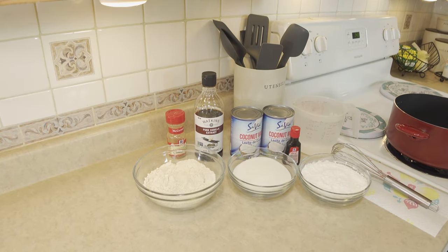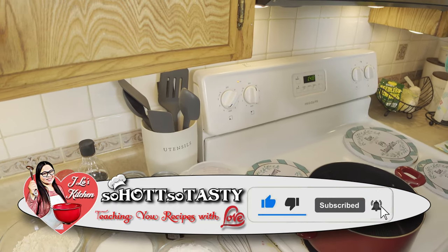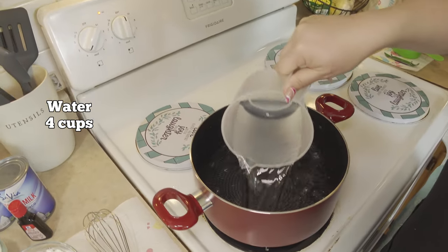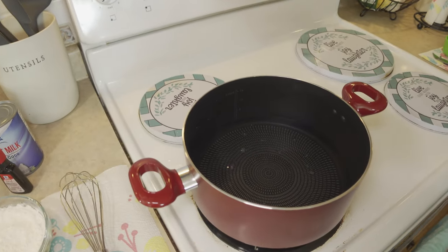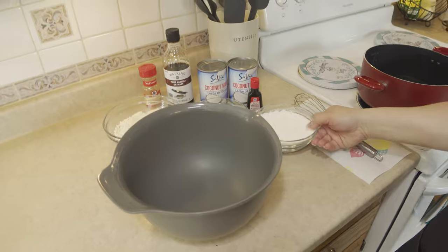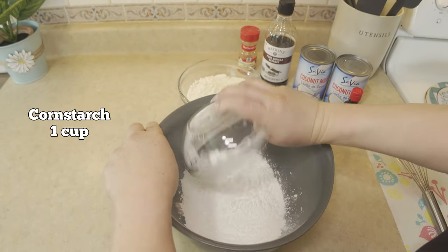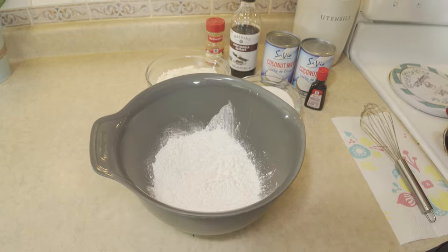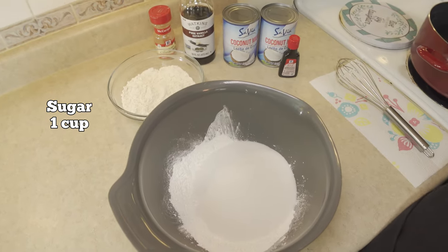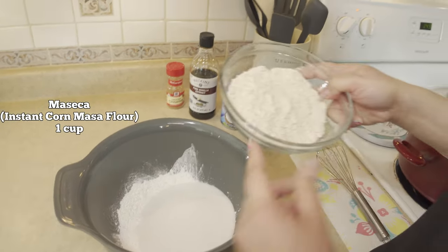To begin making our Chamorro dessert recipe kalamai, let's start by turning on our heat to medium low. Then we are going to place 4 cups of water into our nonstick pan or pot. From there we are going to work on our dry ingredients. We would need cornstarch, which is about 1 cup — I had sifted this. Then we will need sugar, which is 1 cup. Then we will need our mascarina, which is 1 cup as well, or corn flour.